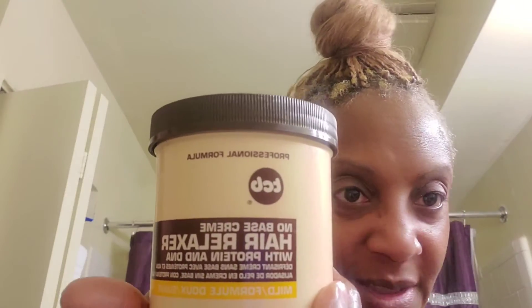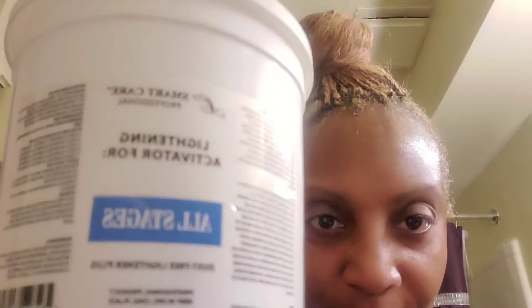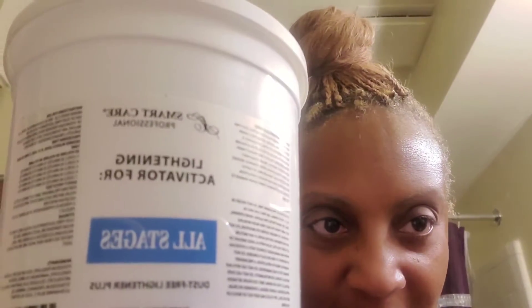I'm going to put my hair up and start coloring the relaxer system. I'm old school with the TCB. For the color, I'm going to use Shea Moisture medium brown. I'm going to add a little lightener to the color just to help speed up the process.